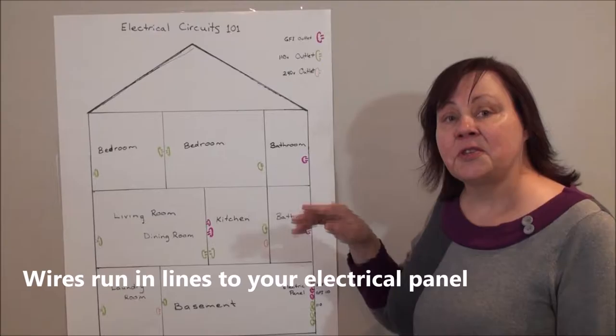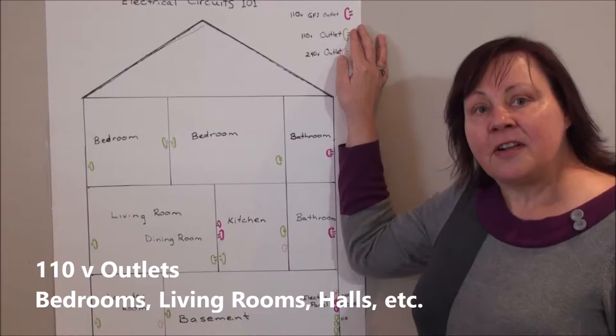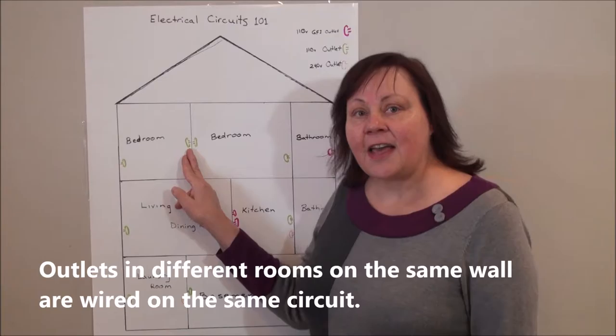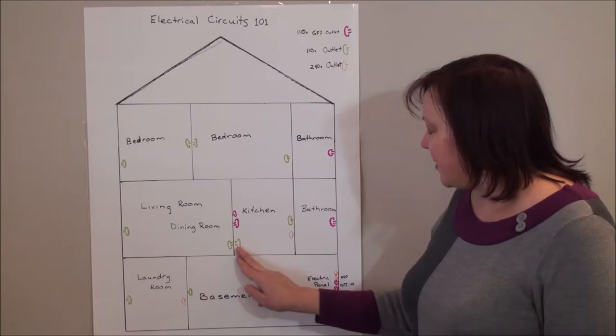The second type is a 110 outlet. They're located in most of the rest of your house. So when you come across two outlets on opposite sides of the wall, they're usually wired together,